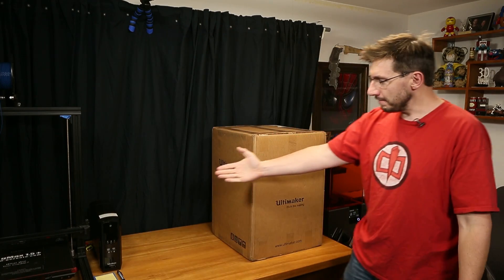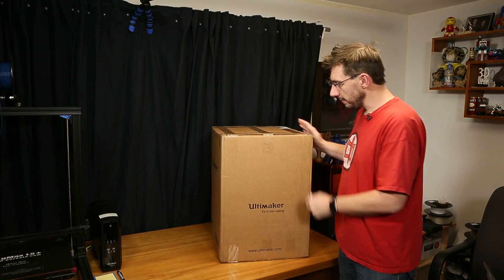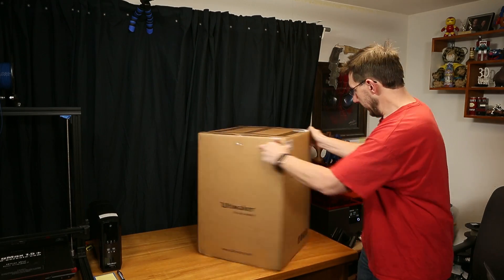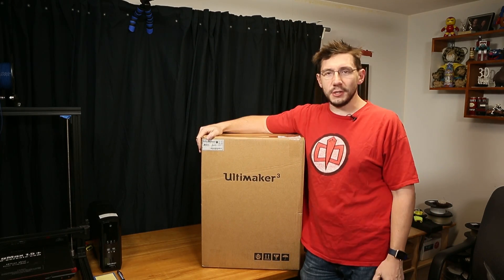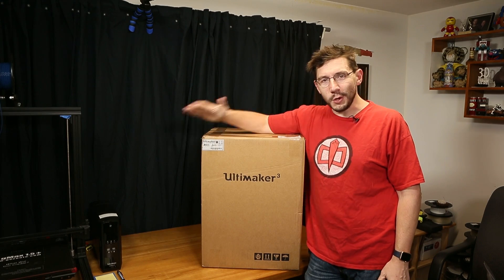Hey, it's Joel, the 3D Printing Nerd, and you're here in my office for an unboxing. The reason we're in my office is because it's cold — below 50 degrees in my garage, and that's just too cold for me. But I have something to unbox: this lovely, lovely box. It is an Ultimaker 3. We're going to unbox and try to get a first print off of an Ultimaker 3.